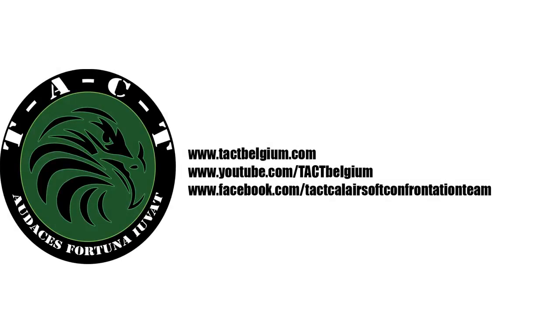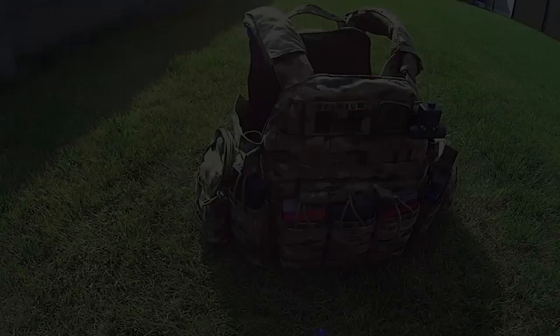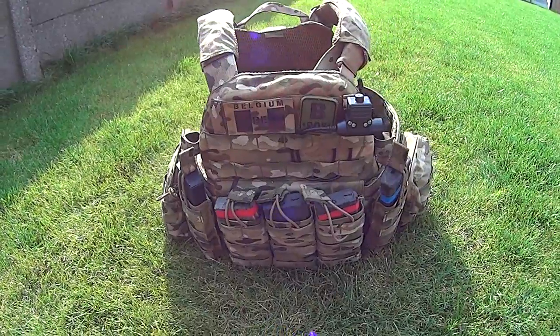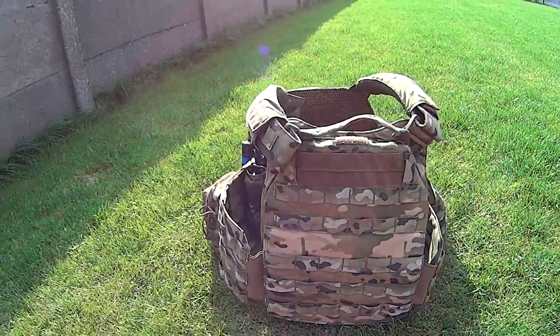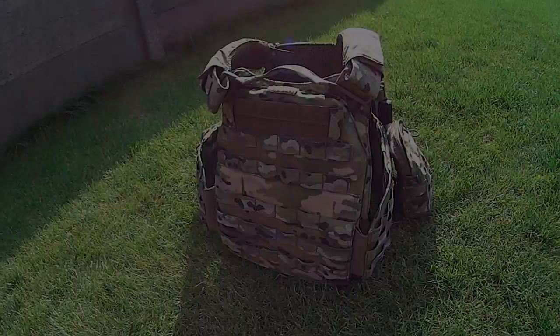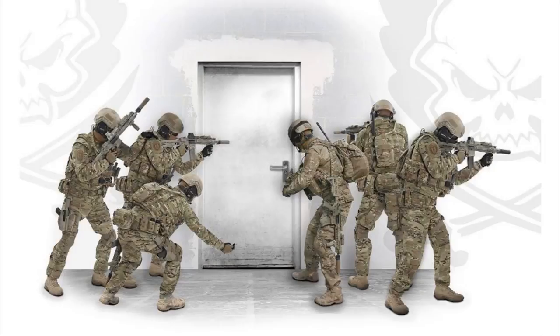Welcome to the TAC YouTube channel. In this review we take a look at the DA-556 version of the Warrior Assault Systems DCS plate carrier in Multicam. Warrior Assault Systems is a UK based company producing real-deal military equipment used by military, law enforcement and counter-terrorism units all around the world.